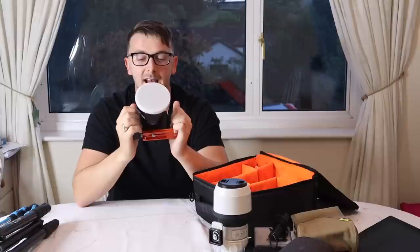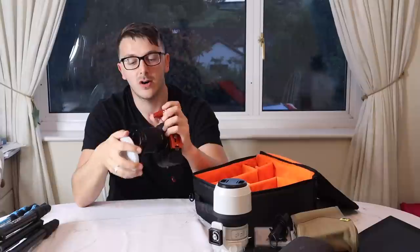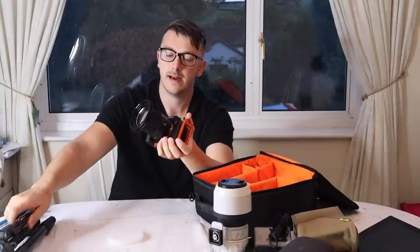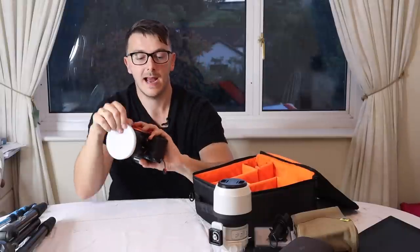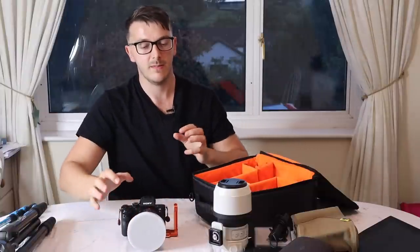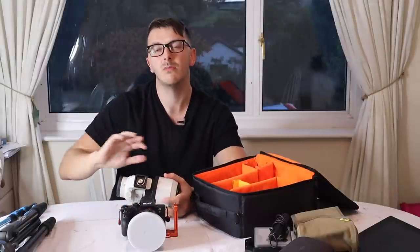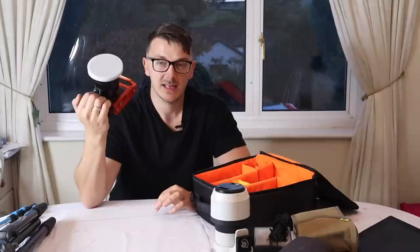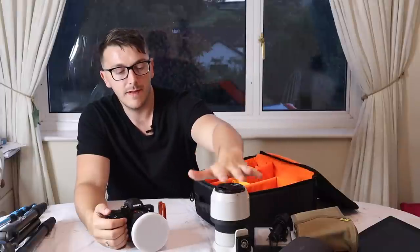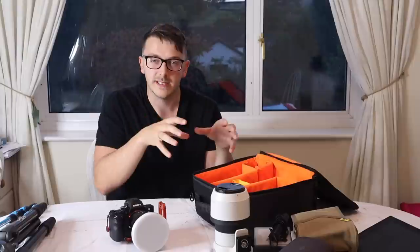This is my Sony a7r2. Right now I have the 24-70 f4 Zeiss on it, and I recently got a three-legged thing L bracket because the new tripod has Arca Swiss. Those are the only two lenses I'm taking — I have a 55mm 1.8 but didn't see the point. The 24-70 and the 70-200 give me 24mm right through to 200mm, which is plenty for detailed landscape shots from the fells.